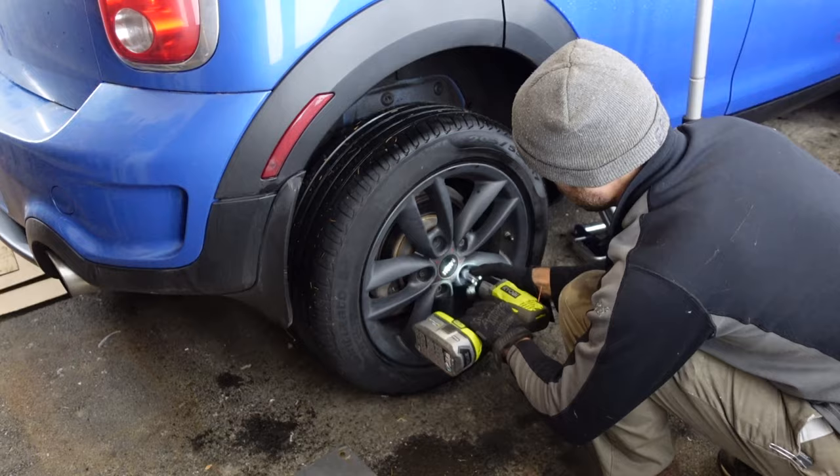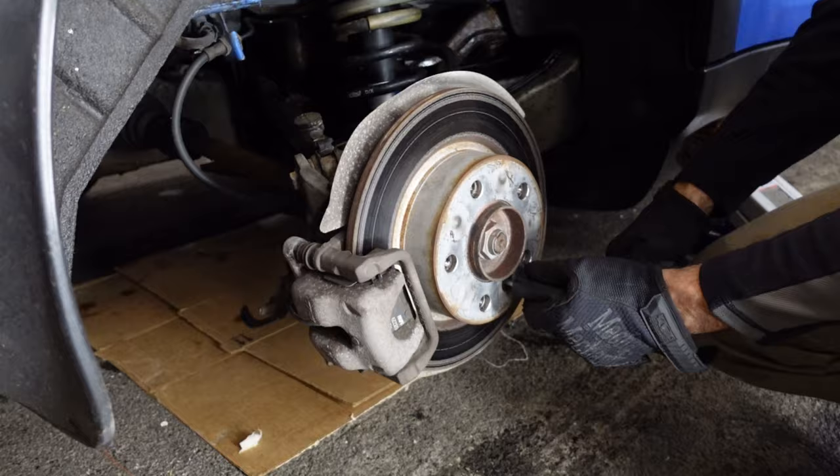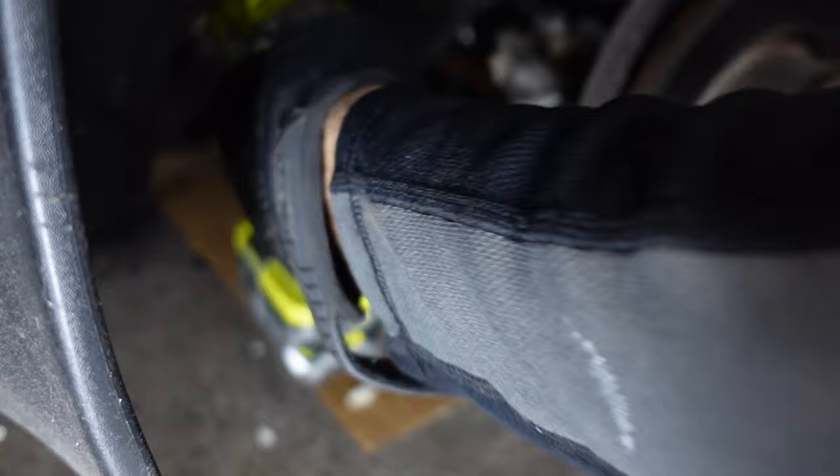We gotta start by jacking up the car — how else would you get to those brakes? We'll jack up the car, remove the rear wheel, and don't forget to throw a jack stand under there for added safety. Once the car's jacked up, the next step is to take off the rotor using the rotor bolt, and then crack open that brake line.